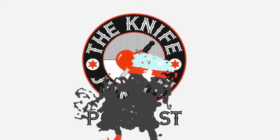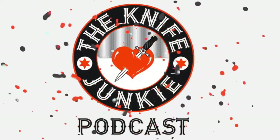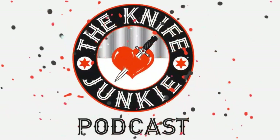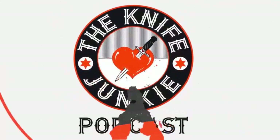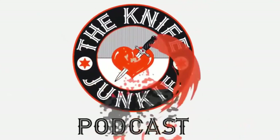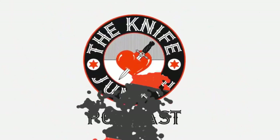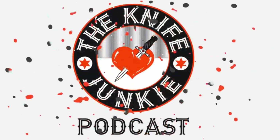Thanks for listening to the Knife Junkie Podcast. If you enjoyed the show, please rate and review at reviewthepodcast.com. For show notes, additional resources, and to listen to past episodes, visit our website theknifejunkie.com. You can also watch our latest videos on YouTube at theknifejunkie.com/YouTube, check out some great knife photos on theknifejunkie.com/Instagram, and join our Facebook group at theknifejunkie.com/Facebook. If you have a question or comment, email Bob at theknifejunkie.com or call our 24/7 listener line at 724-466-4487. You may hear your comment or question answered on an upcoming episode of the Knife Junkie Podcast.